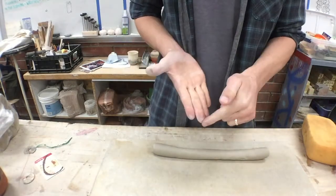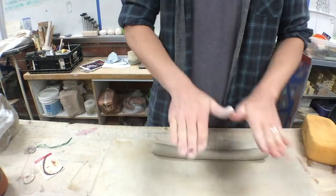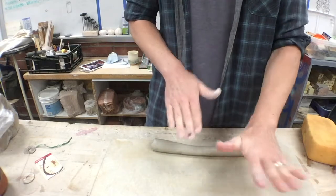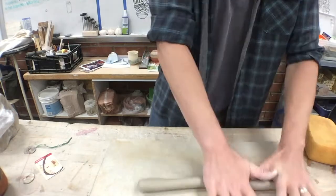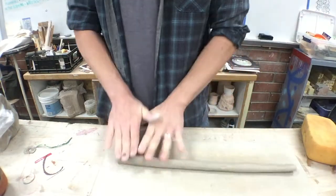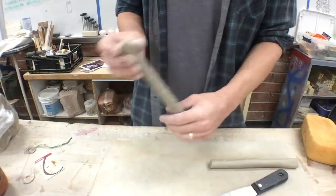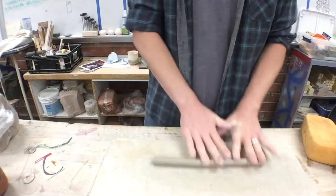From your fingertips to your palms, roll back and forth in a circular motion — not flat side to side. This creates a rounded coil. As the coil gets thinner, move your hands closer to the board; otherwise you'll end up with an oval or rectangular-shaped coil.